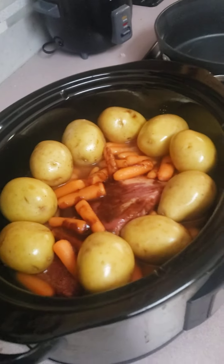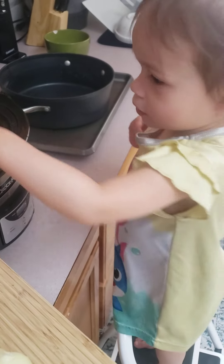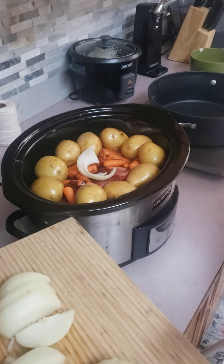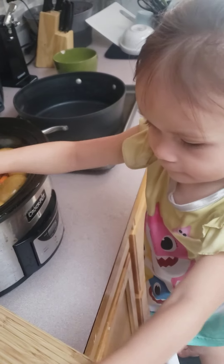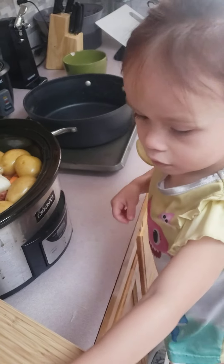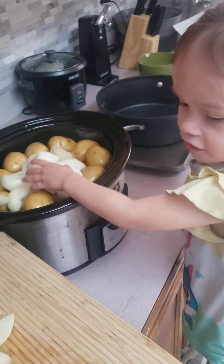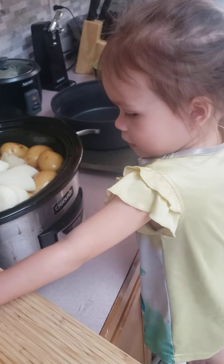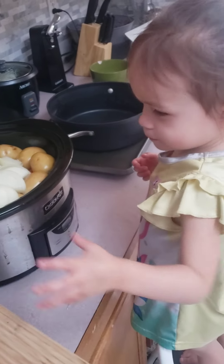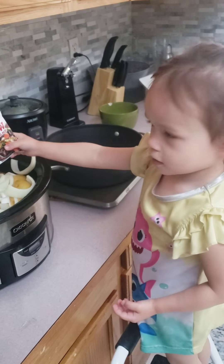Now we add our onions. And then we wash our hands so I don't cry. And then we add a beef stew packet for extra seasoning.